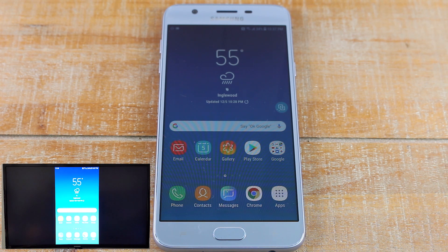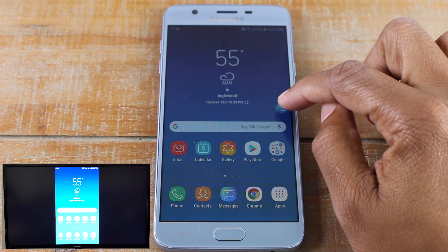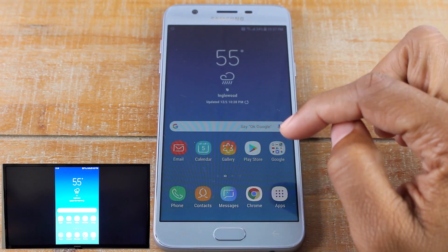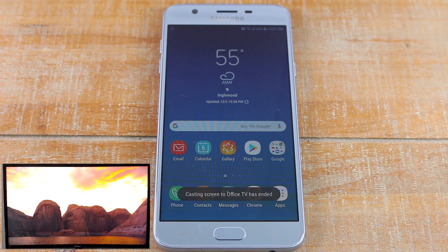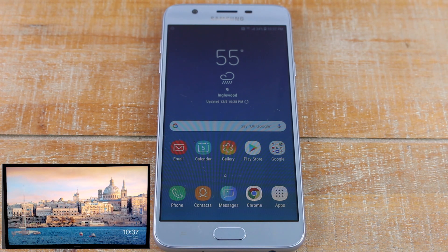So what I recommend is doing it this way. First we're going to disconnect it — you'll have your Smart View button somewhere on the screen, tap on that and disconnect. The only time you want to mirror your whole screen is if you have pictures on your phone that you're trying to show, or a game in a specific app — those are things you can't just cast; you have to have the whole screen mirrored.